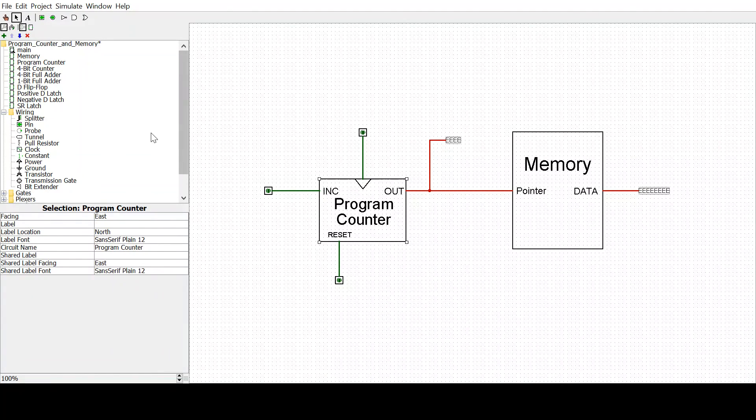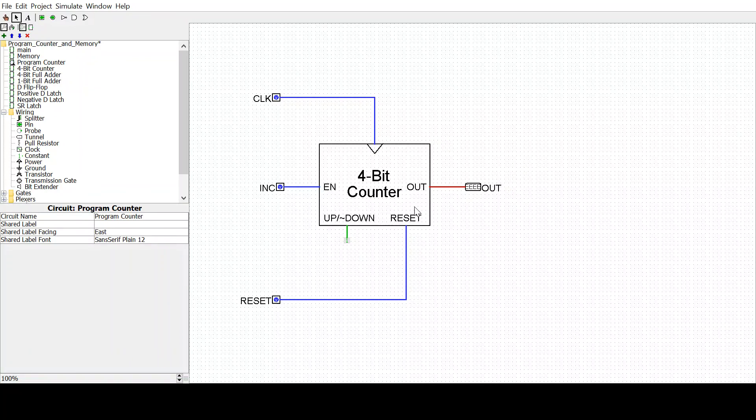Starting with the program counter — if we look at the circuit for that, it is just a 4-bit counter that can count up or down. The clock controls its counting, so it only counts on the clock, and whether it counts or not is controlled by this enable signal. When this enable signal is high, the clock will allow the counter to count, and whether it counts up or down is dependent on this. My program counter only counts up, because it only really needs to count up for the microprocessor.